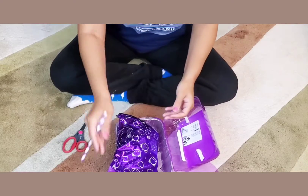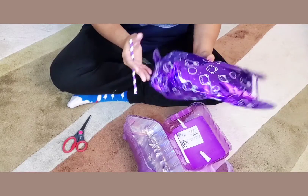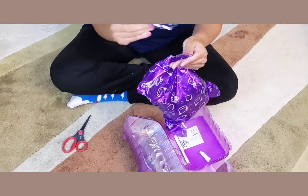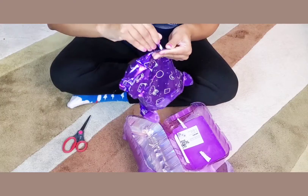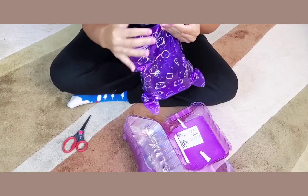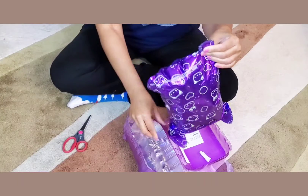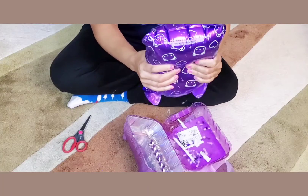They have a little straw here, and the instructions indicate you push this into the bag to blow it up with some air. Slide that in right there towards the bottom of the bag. Let's blow it up — alright, we've got our air in it.